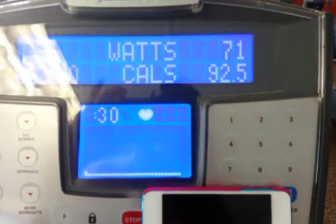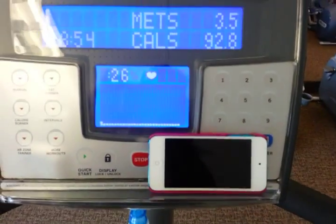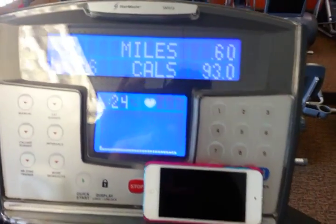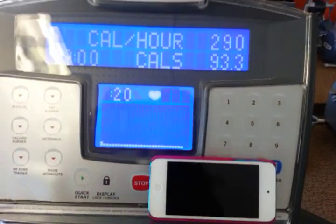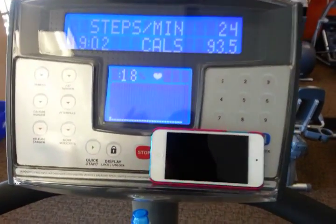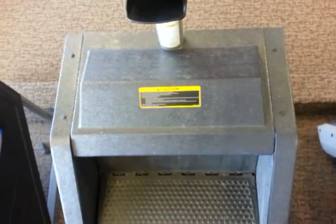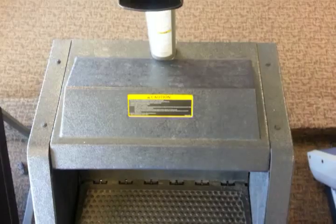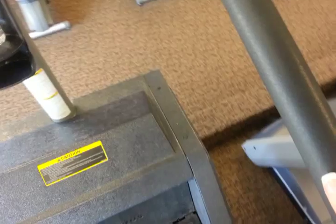Hey guys, I'm at the gym right now and I'm working on my fat burn. I have this step mill set at level one, which is really, really slow. I'm just going to step really slow and I'm going to bring it down here so you can see how slow I'm going. Pretty slow.